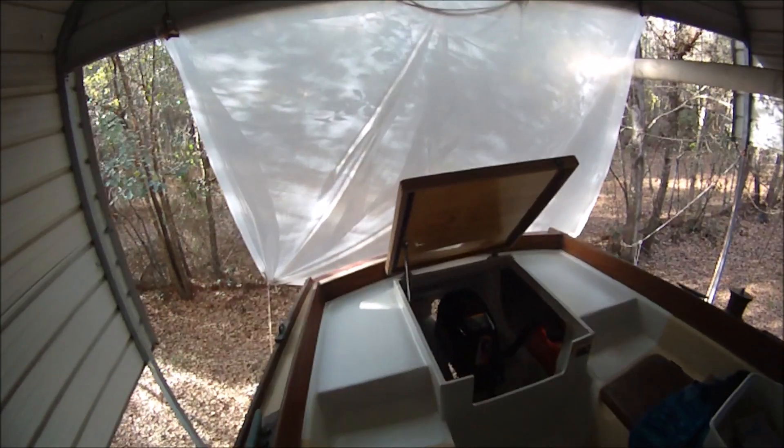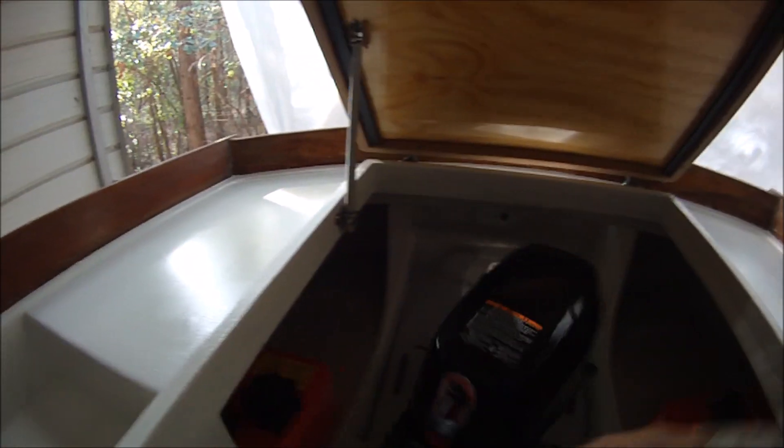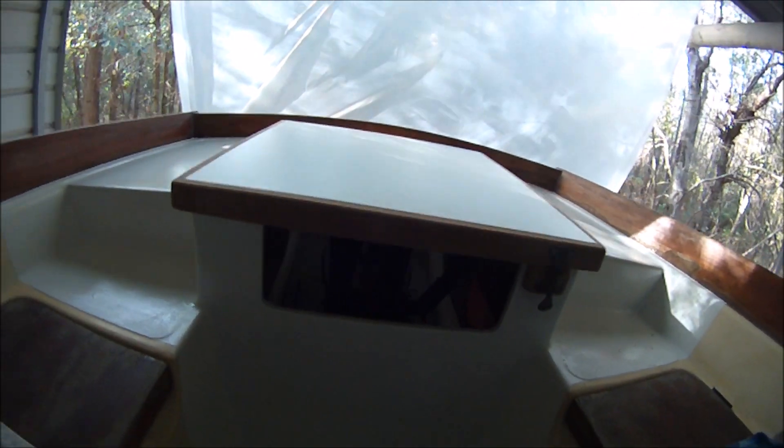Here it is finished except for final painting — got the primer on it. The motor can turn for side thrust, tilts up easily, and the cover board slides in. There's room for four gas cans in here. Still have to put the tension knobs on those bolts. After painting we'll put the door in the front that folds down.